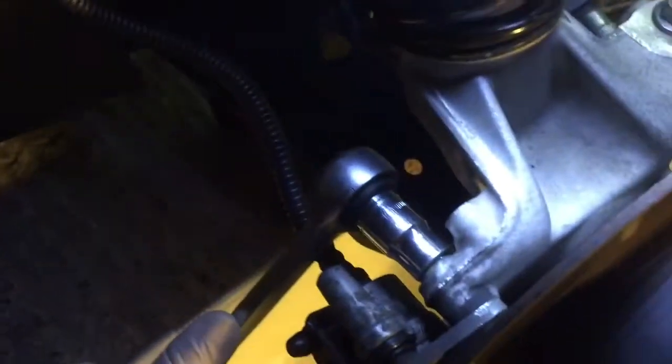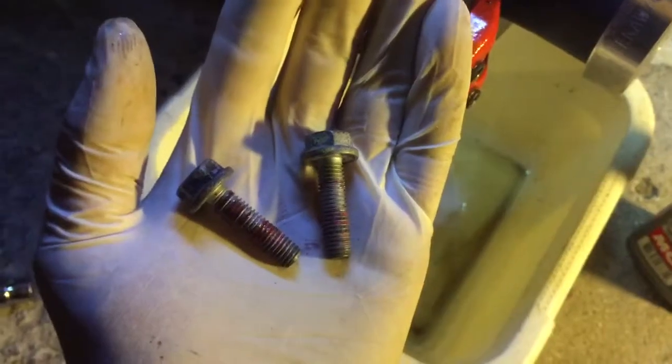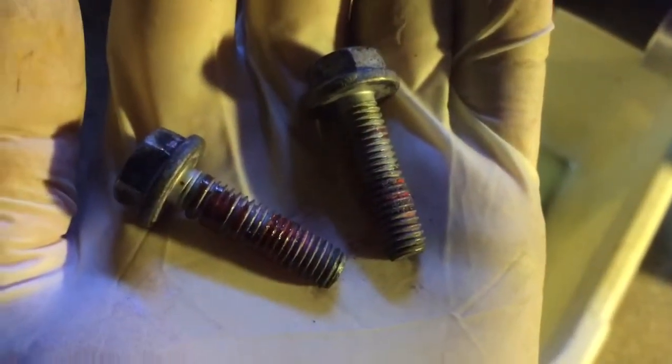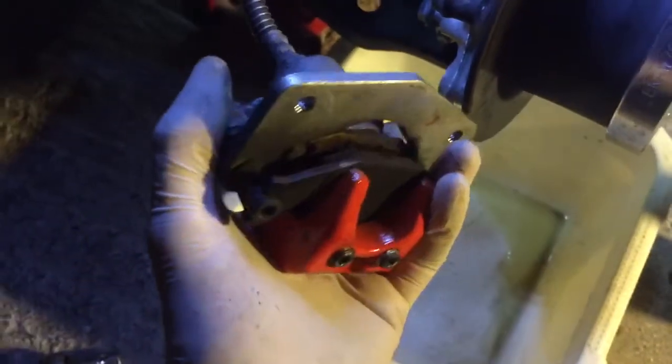Now go ahead and untighten the upper 13mm bolt and the lower one down here. Now with those two in your hand, you can see that they've used Loctite. I suggest you buy Loctite before you go ahead and remove those, so you can tighten them again with Loctite. Then just pull that off — that's step one.